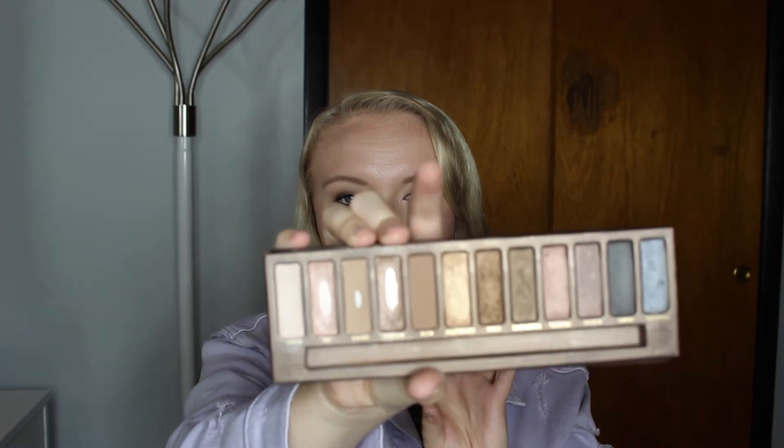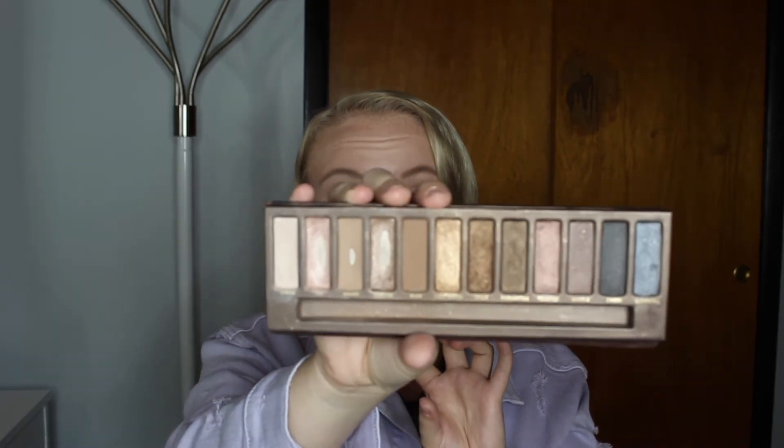I think for this next three months, I really want to focus on using Buck — a medium brown shade right there. I do like it as a crease color. I find that Naked is a really nice transition shade and using Buck in the crease with it just looks really nice on me.